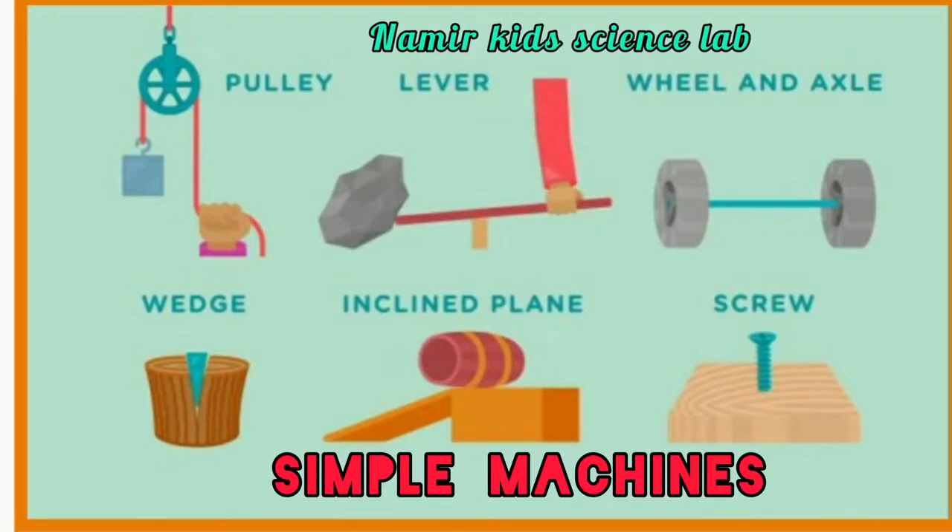Hi friends, in this video we are going to talk about simple machines, wheel and axle and inclined plane.